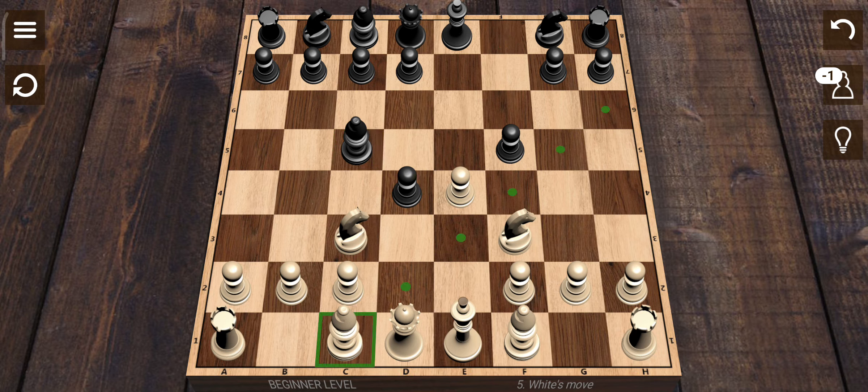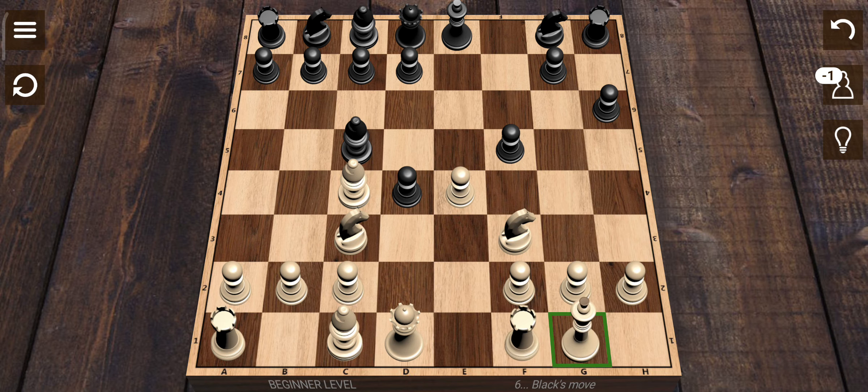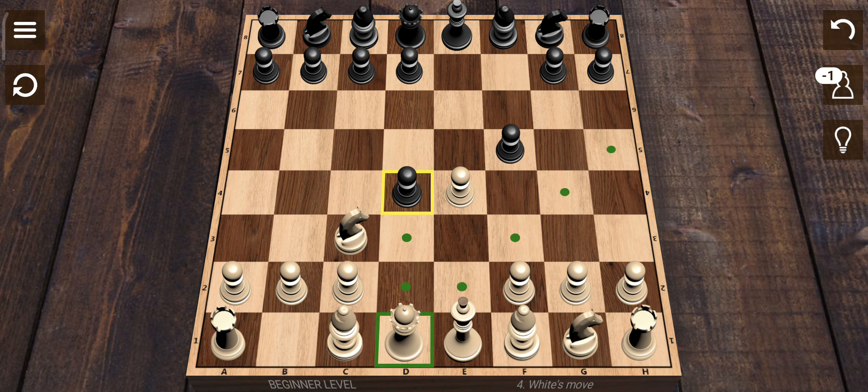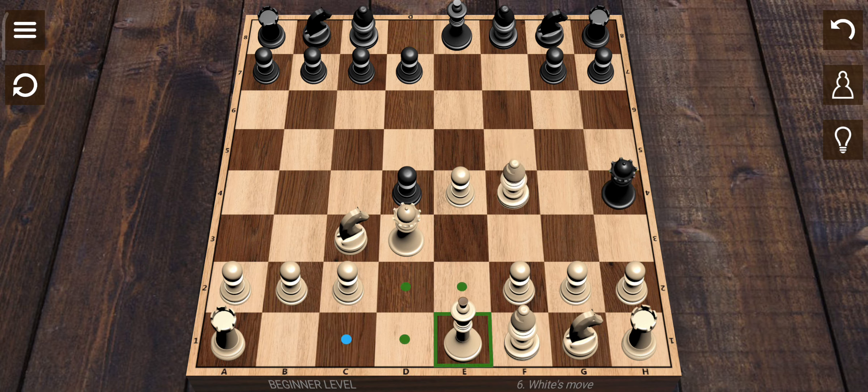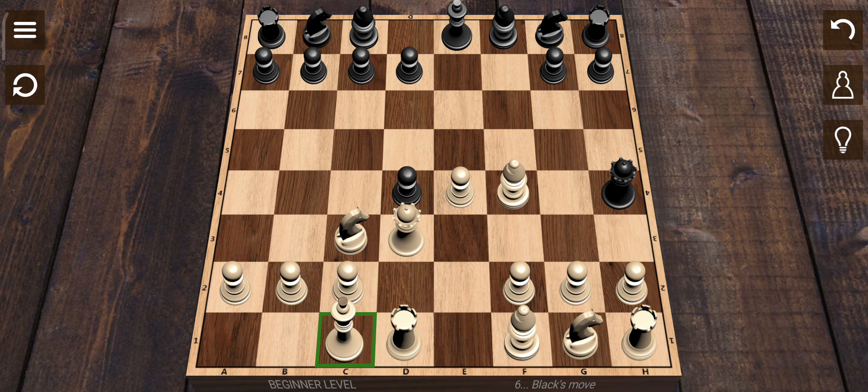I'm gonna show you in my video. We have castling. I am excited — if you have to castle, it is going to be a position of king and rook. I am going to castle on the first side. We will see this in the next video.